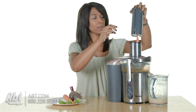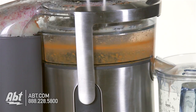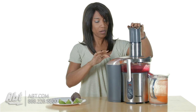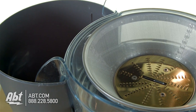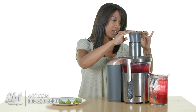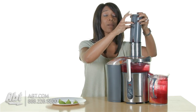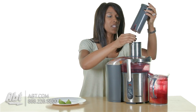Carrots. If you notice, there is a pulp catcher here where all of your pulp goes — it's 3 liters. And in the front you see your juice and the pitcher that it comes with, and that's 1.2 liters.